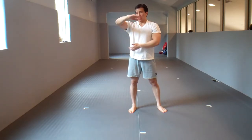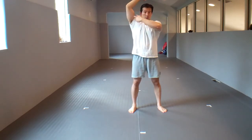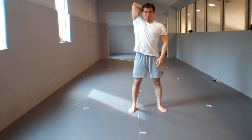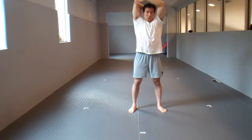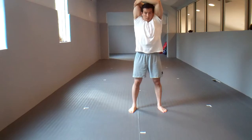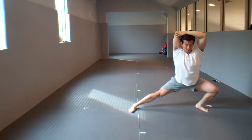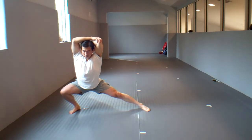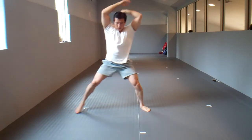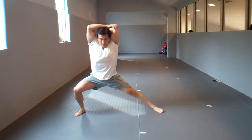The next movement targets the front of the shoulder and the tricep. Reach up and down your back, take the other hand and grab your elbow, and try to pull it across. You should feel a stretch here. Holding that position, lunge to the side, stretching the inner thigh. Then switch arms, go to this side, hold for five seconds, then this side for five seconds. Do five-second holds, five times each side.